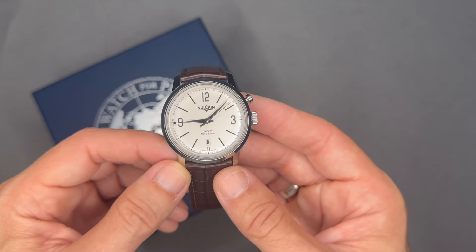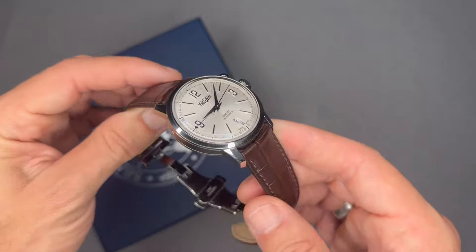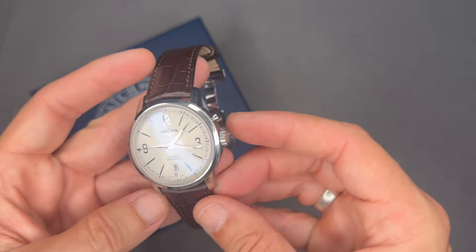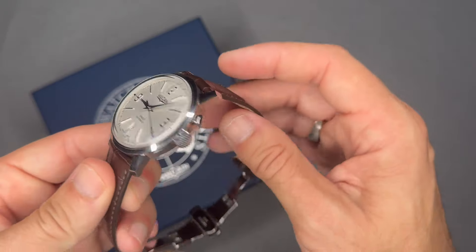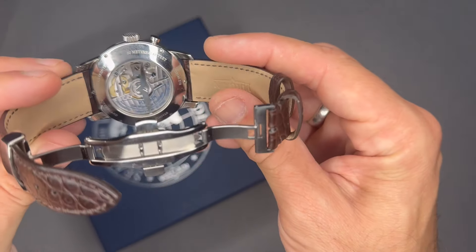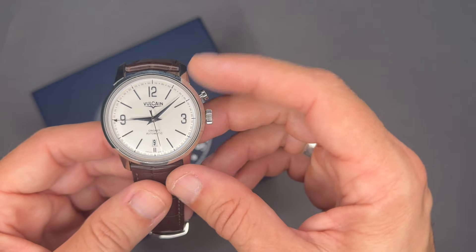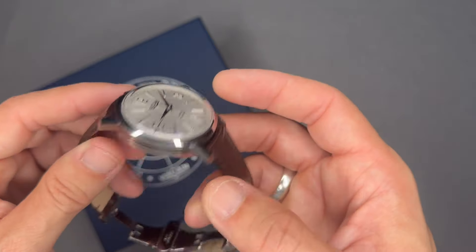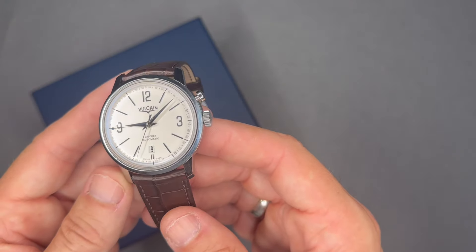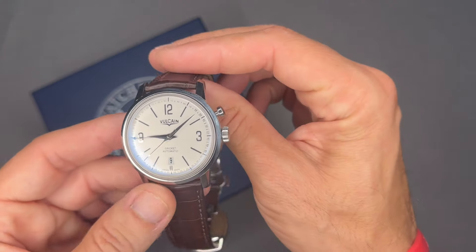They now release new models based on historical ones, including this Cricket. This Cricket is an automatic watch — the one Vulcain releases now is mechanical hand-wind; they don't release the automatic version, which is why I had to get this from a flipper, as I really prefer automatic movements.